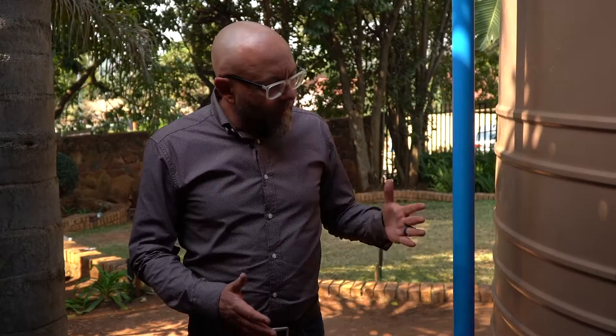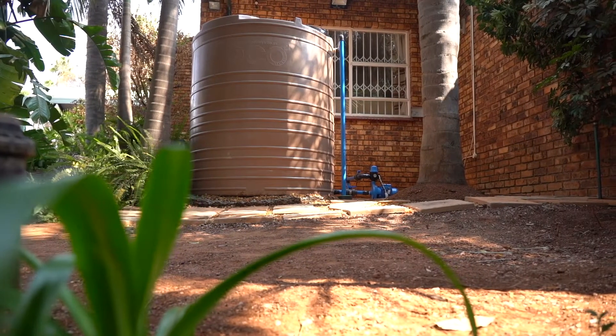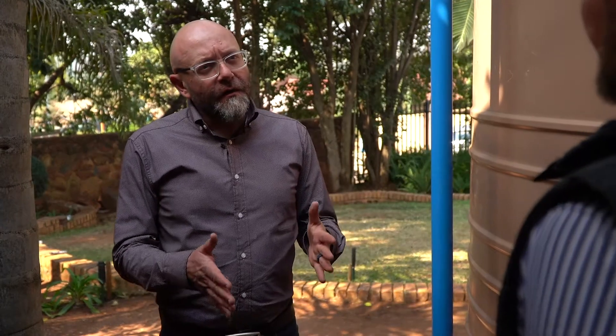Why is the placement of your tank so important? First of all you need to put it in a position where you can actually harvest your rainwater — so under a gutter or something similar. There must be a power point nearby since your pump needs electricity, and then it must be in close proximity to your home.